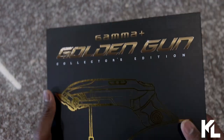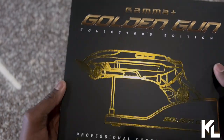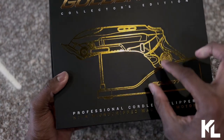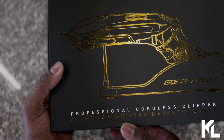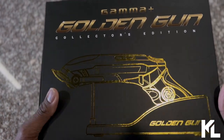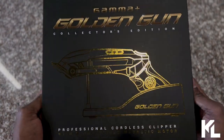Here it is, guys. Let's start off with the box. It's going to say Gamma Plus, and you're going to also see Golden Gun Collector's Edition. You're going to see a picture of the Golden Gun with the stand. On the bottom it says Professional Cordless Clipper with the microchip magnetic motor. Magnetic motors move fast — they aren't great at bolt cutting, but it is a smooth cut.